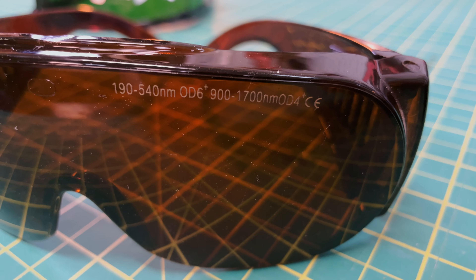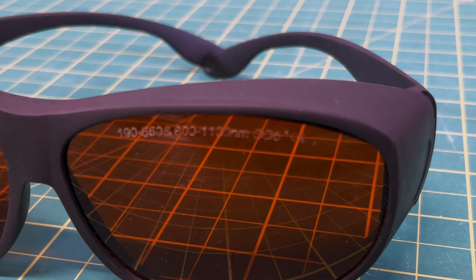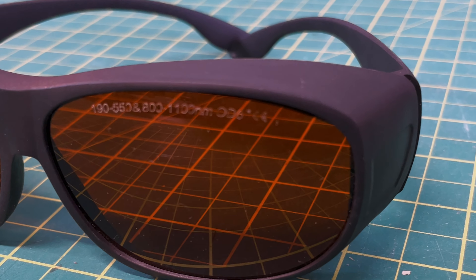As far as interpreting the results: the green goggles that typically come with diode lasers don't actually work particularly well — they leave quite a bit of light getting through. By contrast, those brown ones blocked all of the light at this frequency. More importantly, if you look at the goggles themselves, they actually have the light range and the optical density written right on them, so you know they've been designed and tested in a particular way. That's the kind of goggles you're probably going to want in the long term.